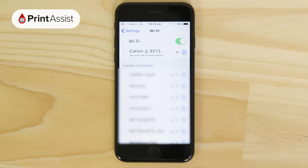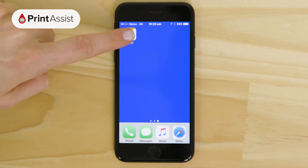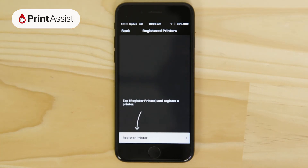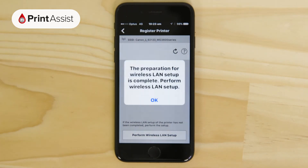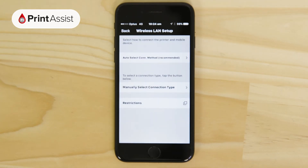When you connect to it, you won't need a password. Open up the Canon Print Inkjet Selfie app that we just downloaded. Tap on the Add Printer button and then select the Register Printer option. When this screen appears, tap OK. This will start the Wi-Fi configuration routine.